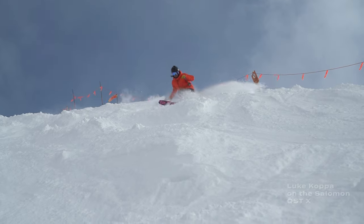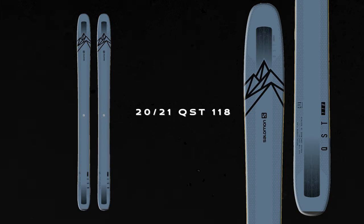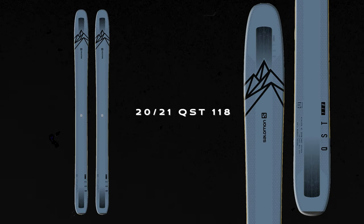We have the QST Blank which has been around for three years — a great ski, more of an all-mountain charger, super versatile, at a 112 underfoot waist. With the QST X the idea was to create a more floaty, pivoty, versatile, super playful powder ski. That's something we got a lot of feedback from our athletes on — they want a ski they can pop, pivot, have a lot of fun in deep snow and the steeps. From a historical QST perspective, it's more like a QST 118 from a few years ago as opposed to a QST Blank.